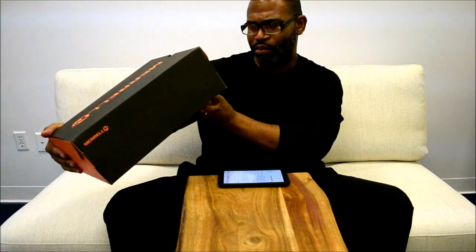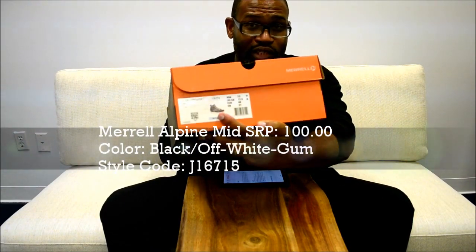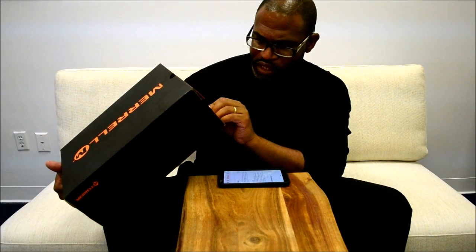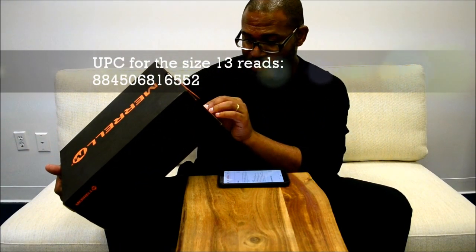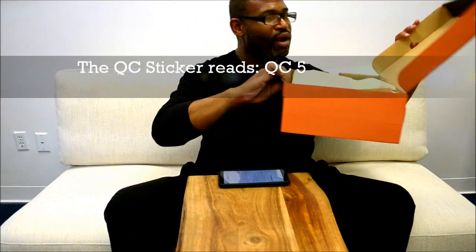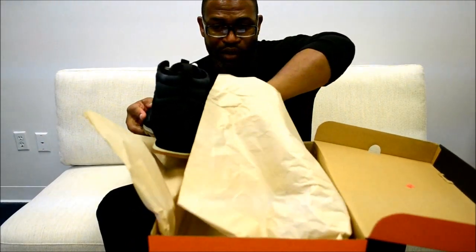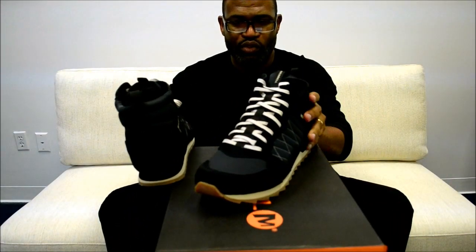This shoe is called the Alpine Sneaker Mid. I'm going to give you the UPC and stuff — I'm also going to check out the QR code. It's the Alpine Sneaker Mid in black, style number J16715, size 13, UPC 884506816552. On the inside of the lid there's a QC5 sticker, and there's probably also a stamp in there.